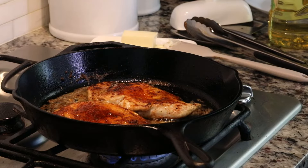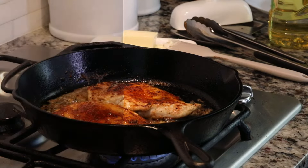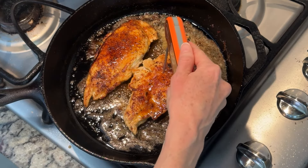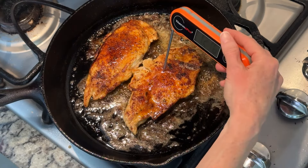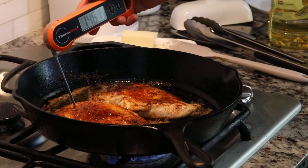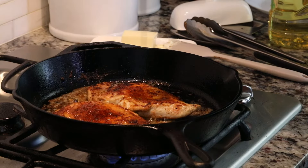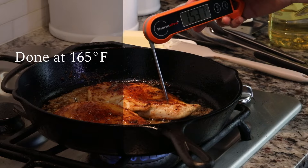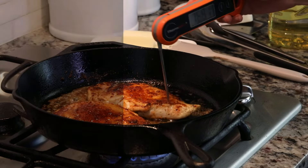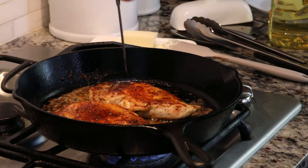The key to having juicy chicken is not overcooking it, and the only way to know when it's done is by using a thermometer. So I'm going to go ahead and just poke a thermometer down into my chicken to see how our temperature is doing. We're at about 120 degrees on one and about 148 degrees on the other. As soon as they reach 165 degrees, then we know that they're done. So this one actually is done on one end, but not quite done on that end.